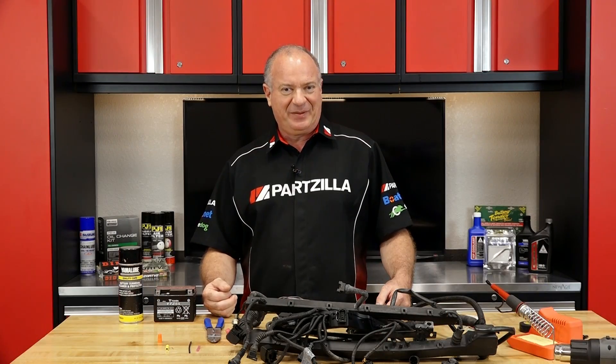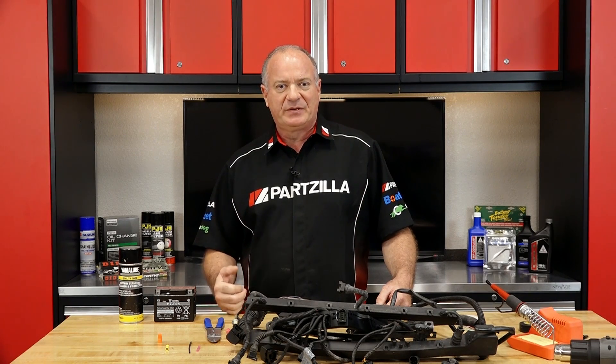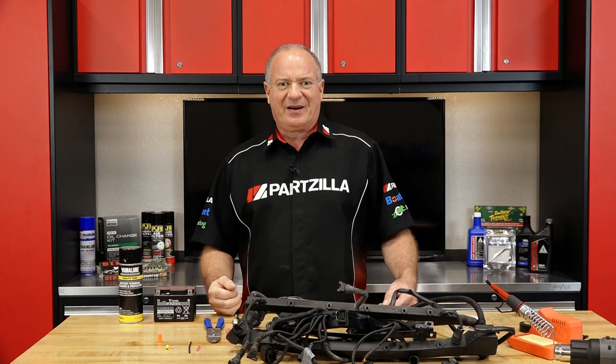Now I'm going to show you a couple of things you should not do when it comes to repairing your harness, and then I'm going to give you a couple of options as to a way you can repair it if replacing the entire harness is just really not an option for you.